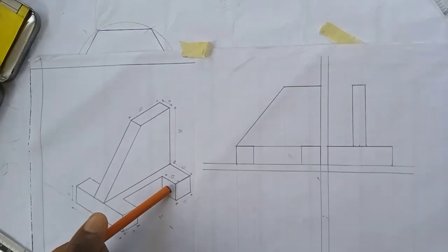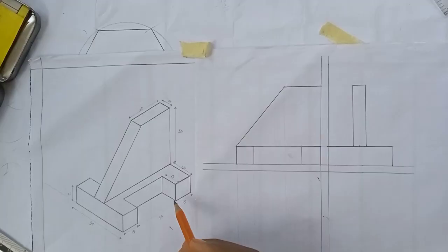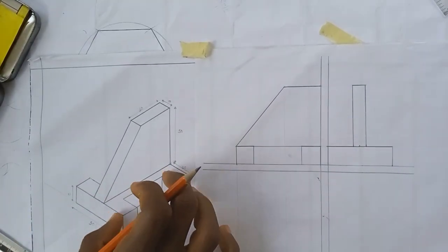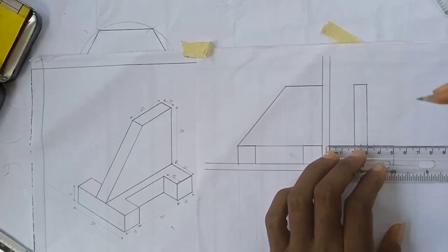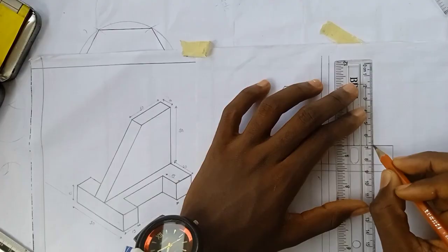This part is also part of our side view, but this part here is blocking it, so it looks like an invisible or hidden dimension. To depict this, we use broken lines to show that it's actually hidden. The length here is 15. Anything disappearing here also appears here too, so I'll mark 15 here and 15 here, then draw broken lines.